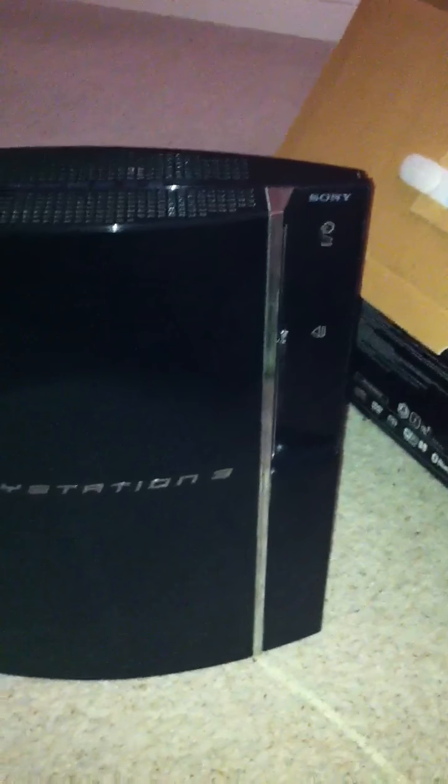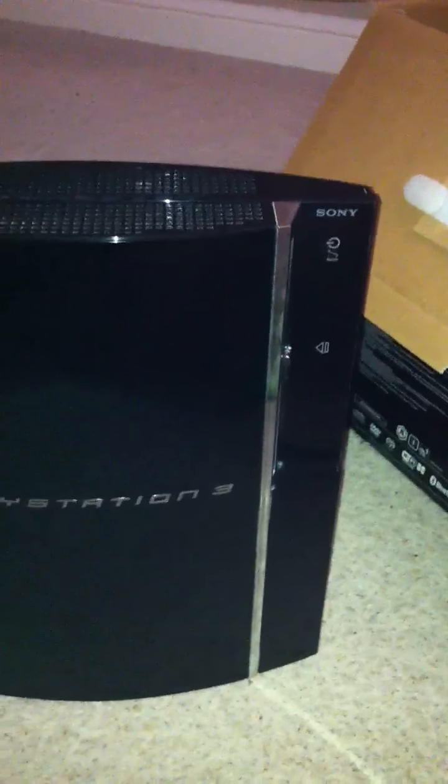I bet you guys can't tell which is the 60 gig and which is the 40 — they look identical from the front, don't they?